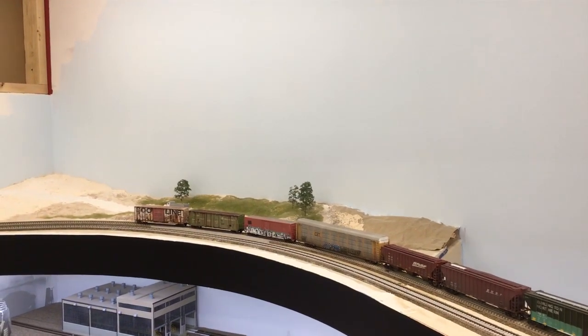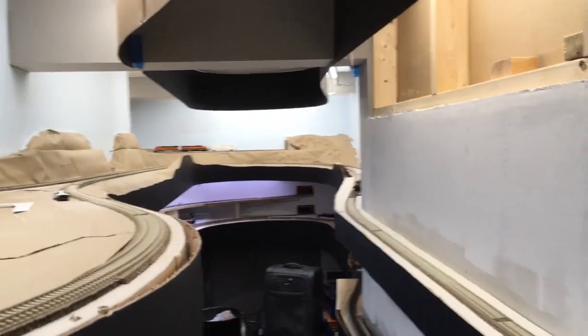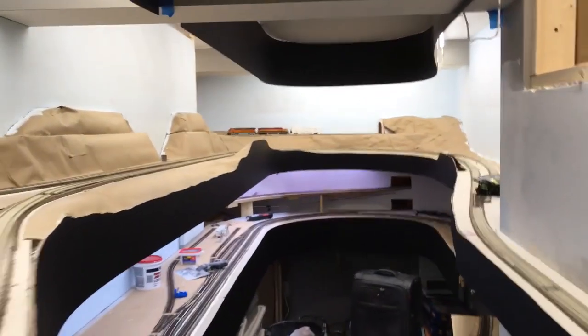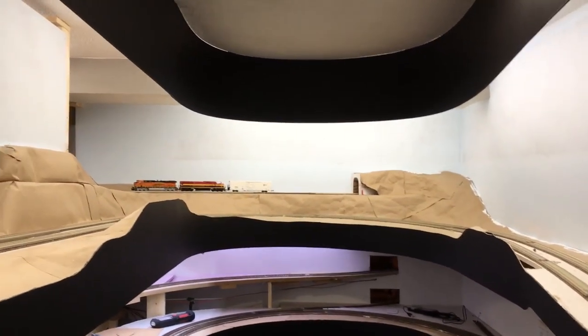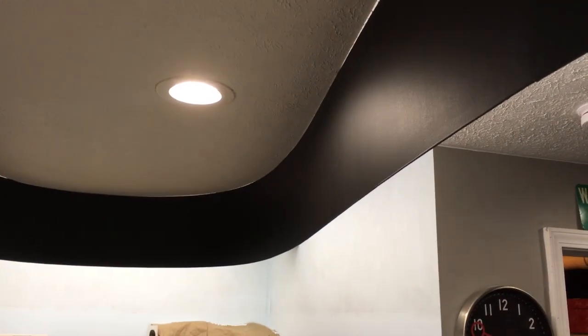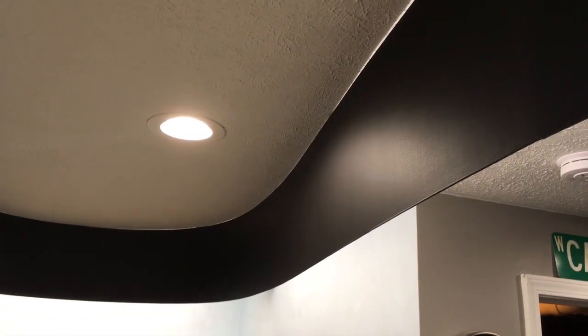Welcome back to the layout update. The most obvious thing you'll notice is that I've got the fascia and the valence all painted black, and I think it looks great. This is just a flat black paint — the cheapest I could find from Olympic — but it looks really good. There's a bit of sheen to it even though it's flat, but it's not too flat.